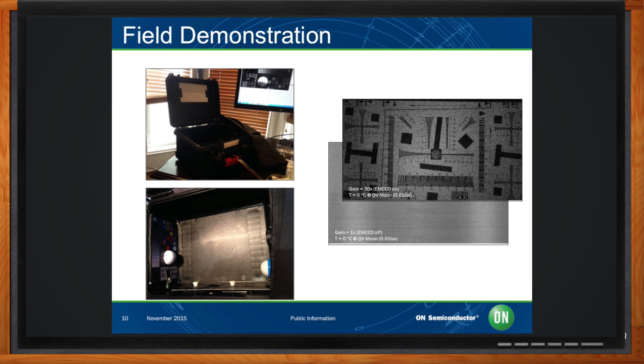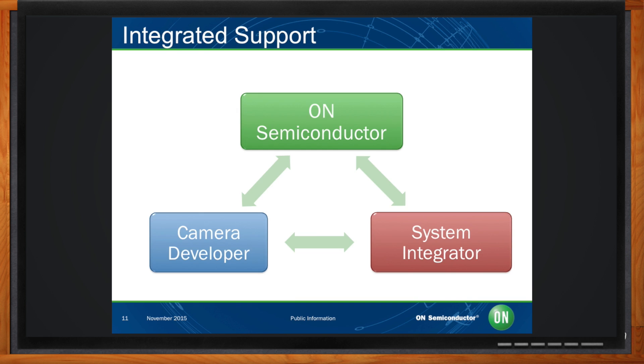How do you get support during the design process, particularly if multiple teams are involved? Different types of support questions can arise during the development of a camera design, and these often involve not only the camera developer but also the system integrator incorporating the camera into a larger imaging system. To be successful, the camera developer, the system integrator, and the sensor supplier all have to stay in close communication. We have a support infrastructure in place, both in the field and at the factory, where the customer and the system integrator can all work together to solve these problems.